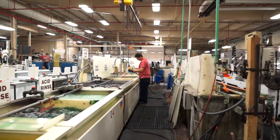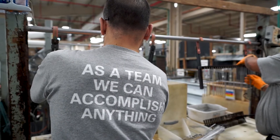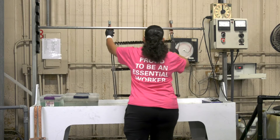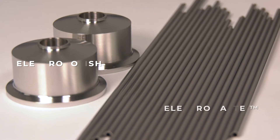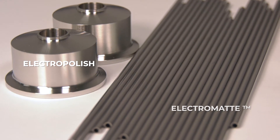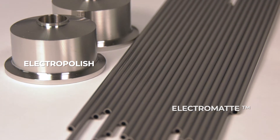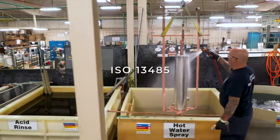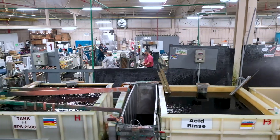With decades of electropolishing finishing expertise, New England Electropolishing is recognized nationally for providing quality service that exceeds customer expectations. Our product development team has developed ElectroMat to address the concerns and requests of our customers with a specialized stainless steel finishing process ideal for medical applications. New England Electropolishing is also ISO 9001 and ISO 13485 certified with validated electropolishing lines.